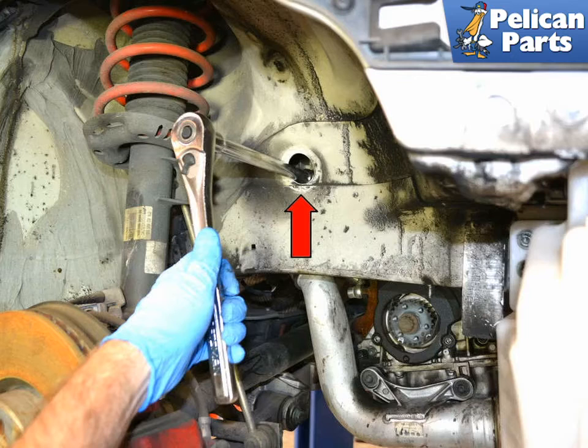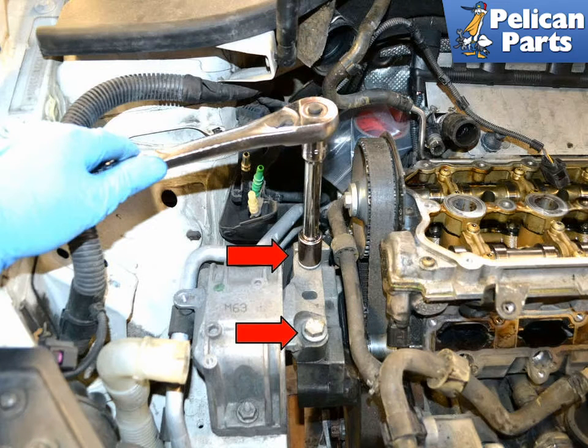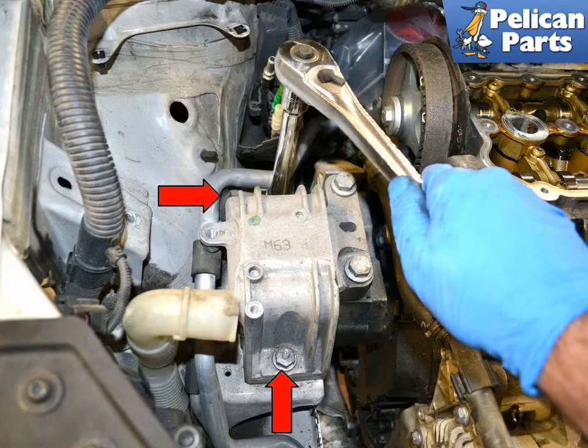Remove the access plug from the right wheel well and remove the 18mm bolt holding the mount to the engine (red arrow). Use a universal joint and an 18mm socket and remove the lower mount to engine bolt (red arrow). You can see in this image the access hole in the fender well for the other bolt (yellow arrow). Remove the two 18mm bolts from the chassis to engine mount (red arrows). Remove the two 16mm bolts holding the mount to the chassis (red arrows). You can now remove the chassis part of the engine mount (red arrow) from the vehicle.